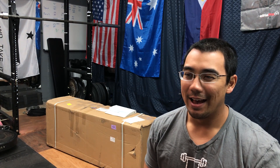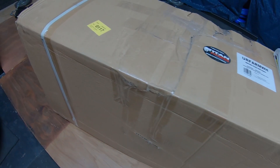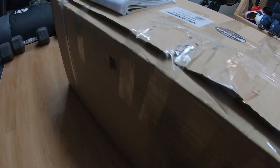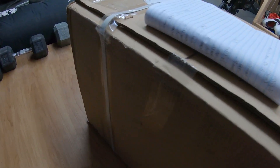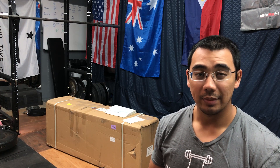Titan cops a lot of flack for their shipping procedures and policies. Here's a quick video of me going around the box showing you the exact condition of how it arrived at my house. It's not completely Titan's fault when we're shipping things that are like 100-pound boxes — carriers don't necessarily treat them with the same respect that we'd like. One of the seams looks like the staples started to pull out of the cardboard and someone did come along and re-tape the box.